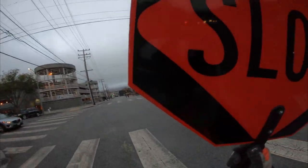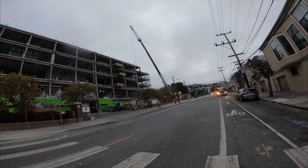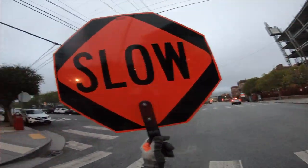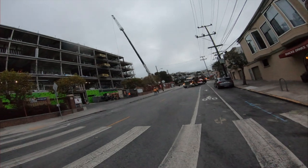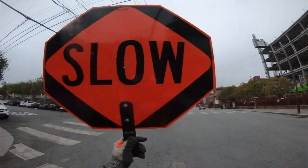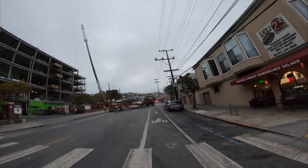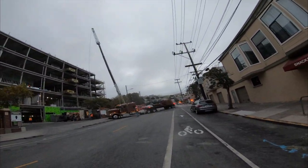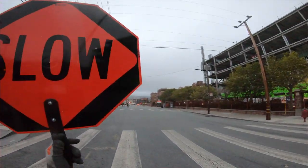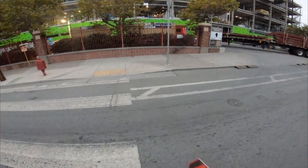Here I'm doing traffic control. The key point: never give your back to traffic. People drive crazy and they will not respect the stop sign. Always make sure the truck is fully inside before you give a pathway to traffic.